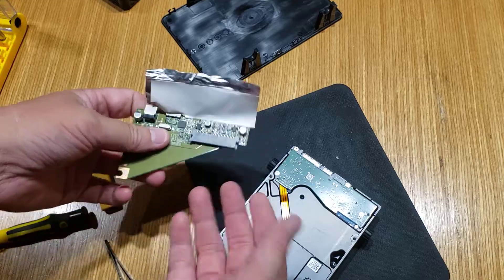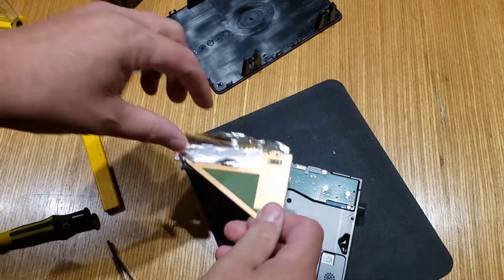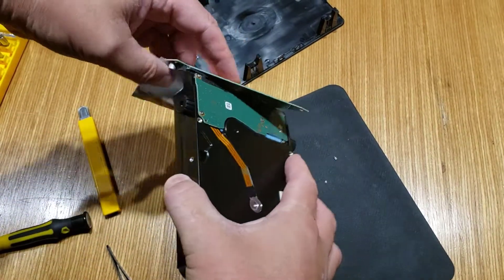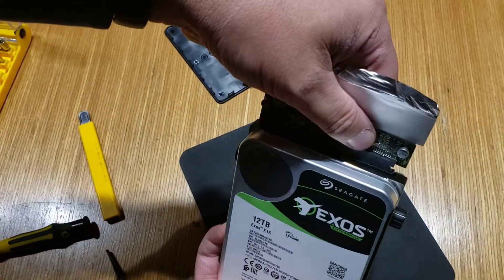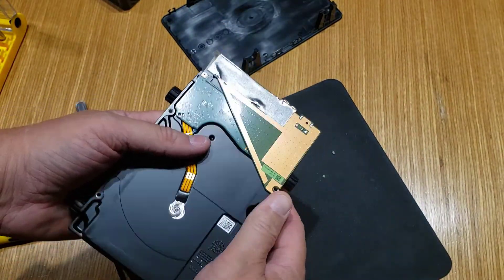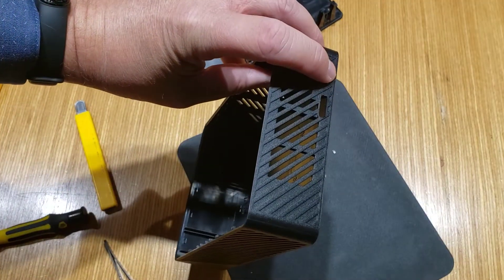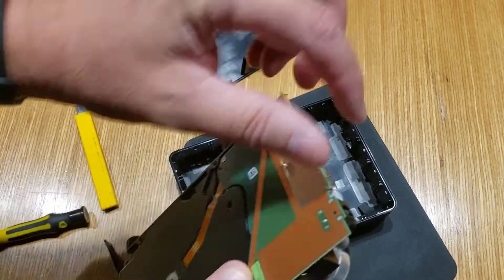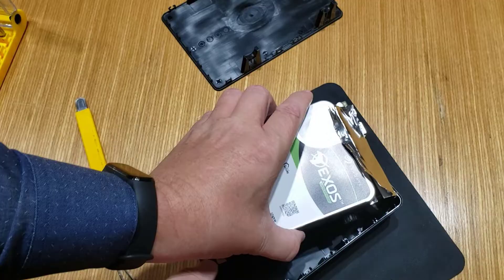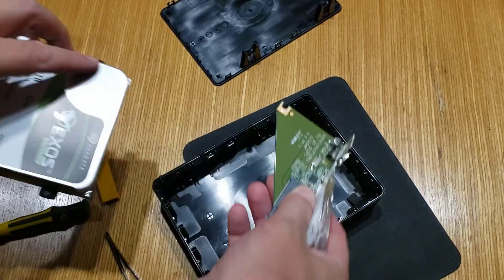Now I could put another drive in here — say this is a different drive. I put another drive in, slide that on — there we go. I put the tape on if I want, put the screw on, and then just put it back in the chassis. The holes for the power and the USB are there and would match up. So I would just pop this in. However, it's not what I want — I want this drive.